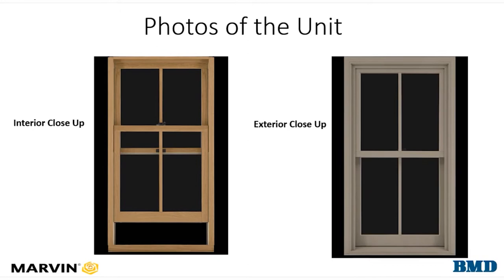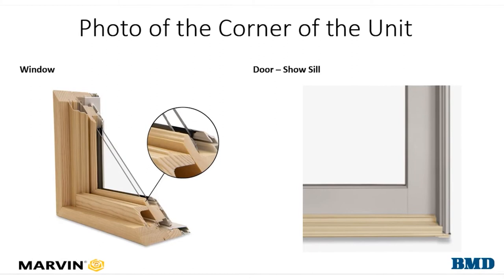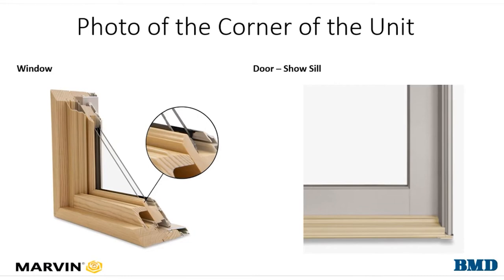Our next photo is of the corner of the unit. On a window, this helps to show the sticking, the frame style, extension jambs, and more. If you're taking a photo of a door having an issue, make sure to get a picture of the lower corner that shows us the sill detail.